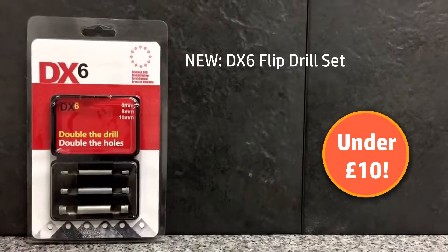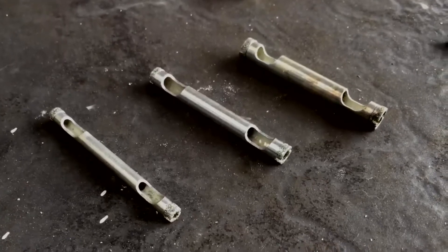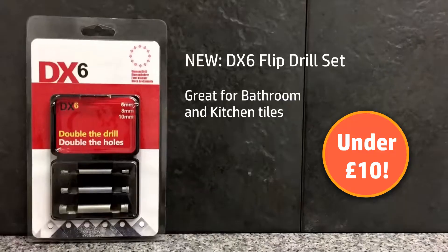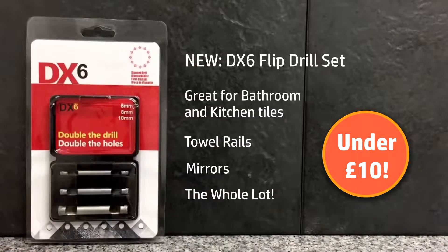New to our Diamond Drill range, the DX6 Flip Drill Set. The set contains three flip drills, 6, 8 and 10mm, perfect for your bathroom or kitchen refit. Towel rails, mirrors, this set will do the lot and with great ease.